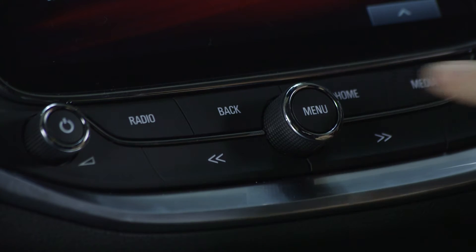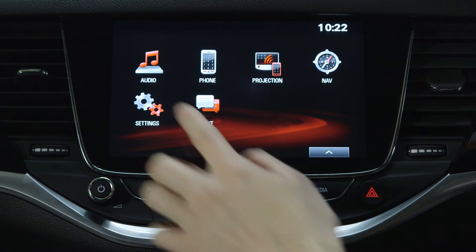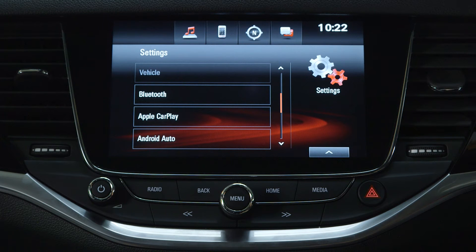To begin, press the home button on the centre console to bring up the main home page and select the settings icon on the touch screen. Select Bluetooth to display the menu.